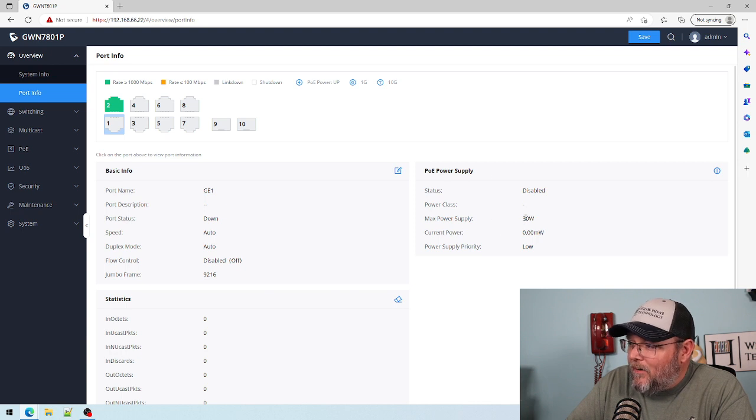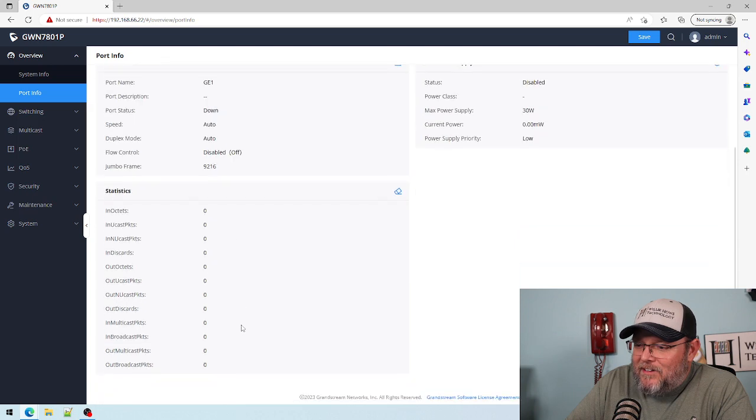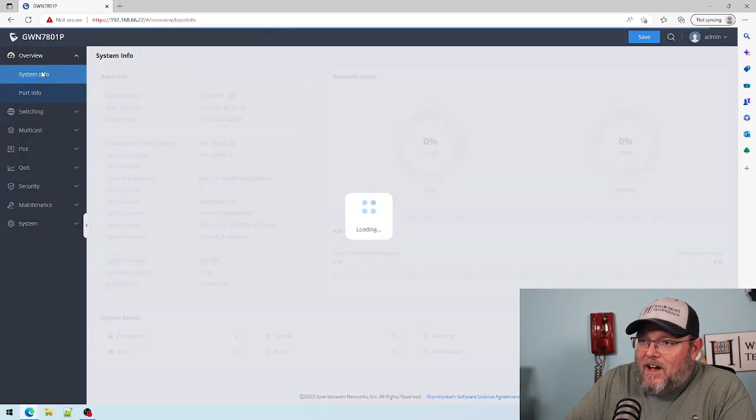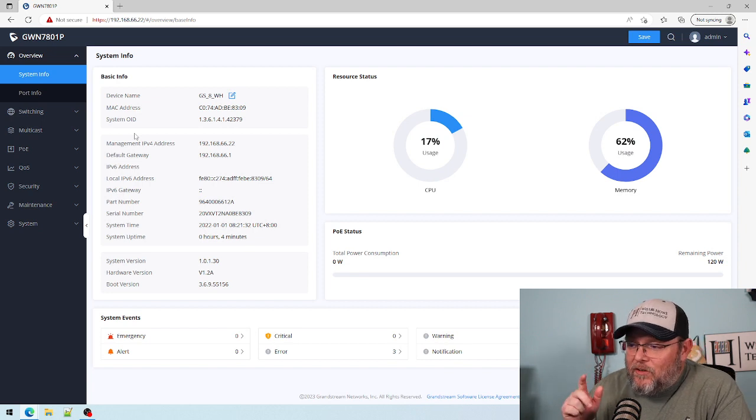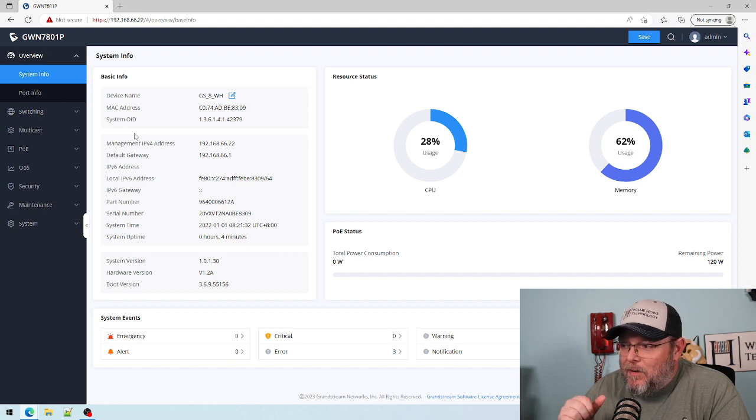Our PoE here can do max 30 watts per port. You can see right now we're not doing any PoE. Jumbo frames are at 9216. The firmware for this — version 1.0.1.30 — I've asked for clarification on what 'miscellaneous internal fixes' means, because if it was something with security I would really like to know.